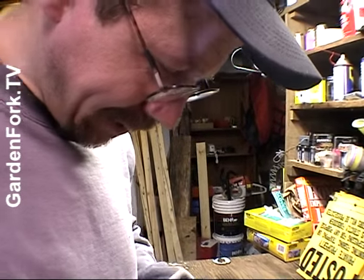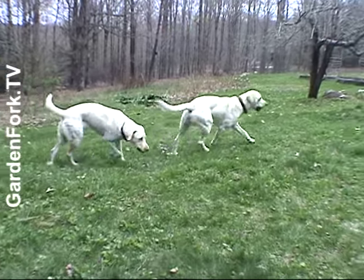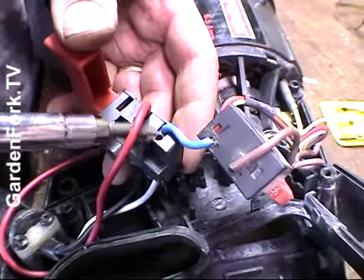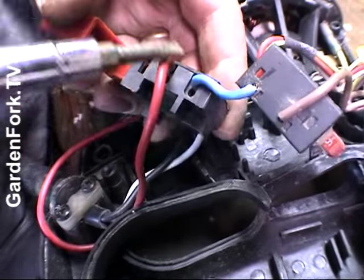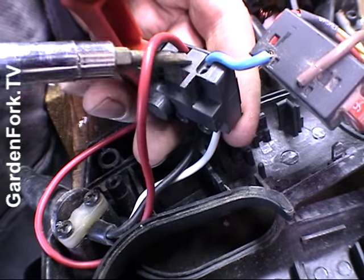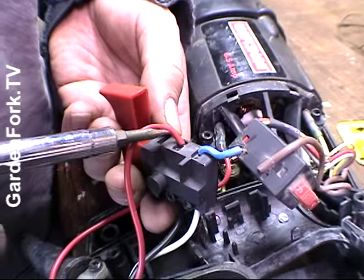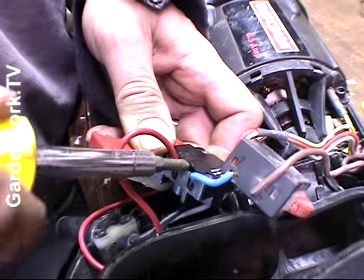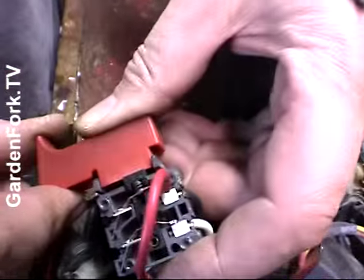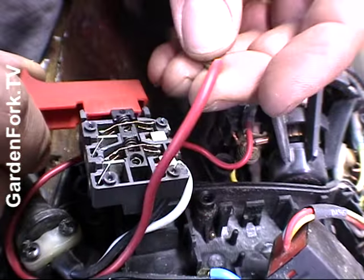I was trying to nicely get the wires out of here, but I realized the switch is broken anyway. I thought there would be a little release to get these — they're held in a little spring-loaded thing. But I can't get it to release, so if all else fails, bust it — break it open. So now we can take the wires out.